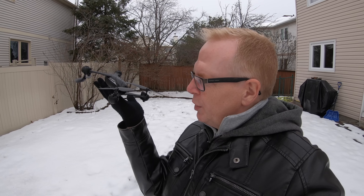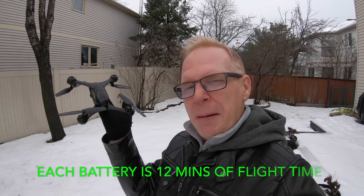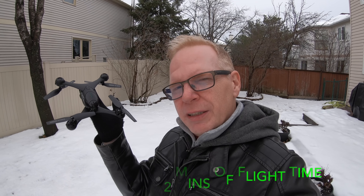What you're going to be most impressed with is the price. I have the model that comes with just one battery, but they have versions where you can get two or three batteries — I'd recommend at least two or three. This is only a one-battery version with a 1000mAh battery that flies for about 12 minutes. The range is about 80 to 100 meters, so it's not too bad.